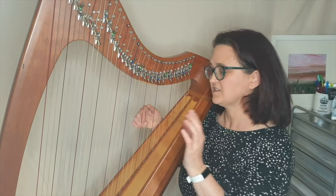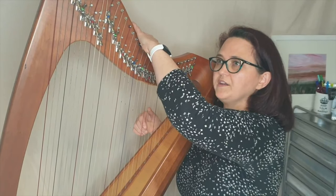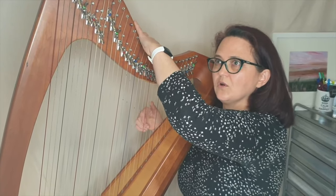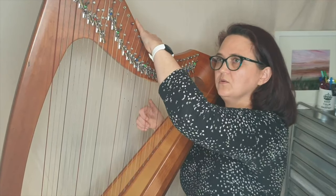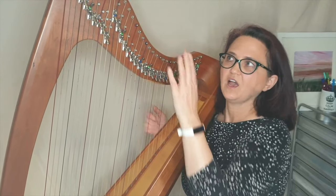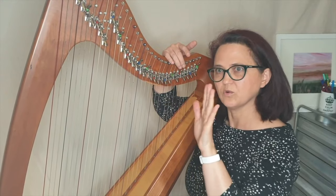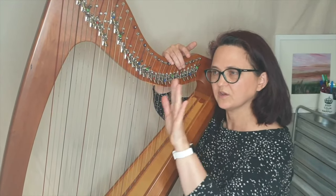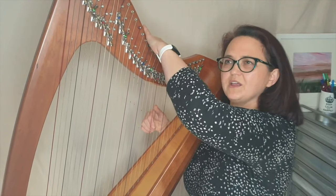The other thing to consider is the speed of the vibrato — you can do a wide one or a very quick shallow one. That comes down to whether it's a regular speed or a faster or slower one, gradually getting a little bit faster. Just play around with that.